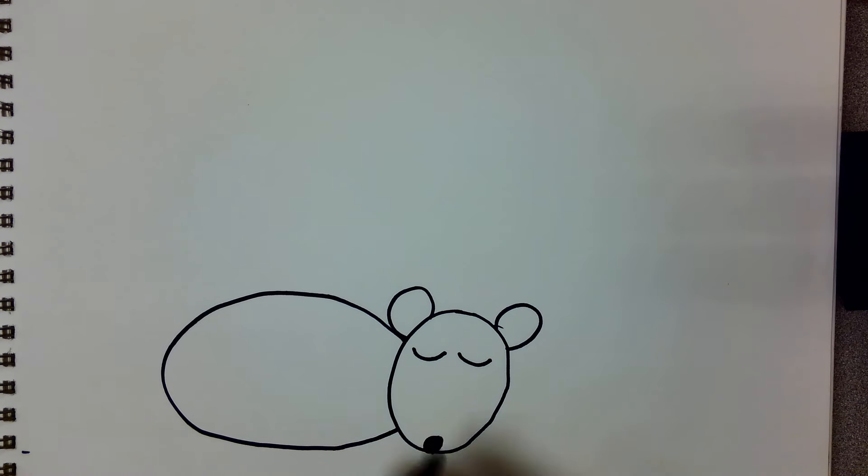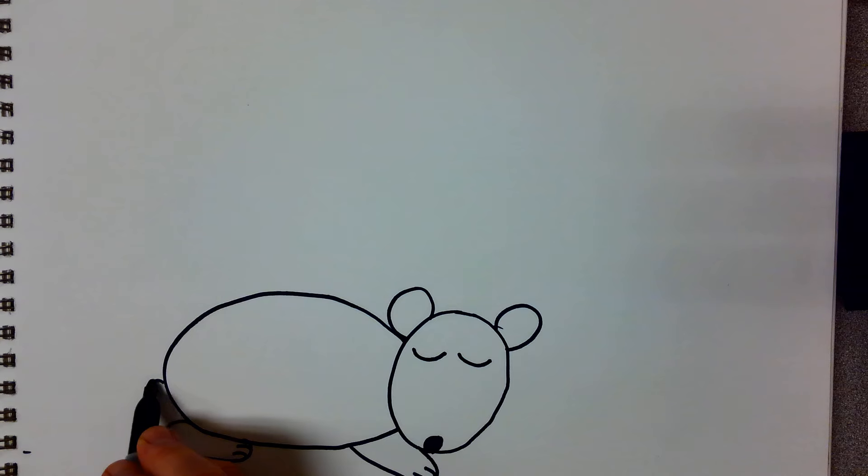To make his hands or his arms you use a letter U like this. And make a few little toes. And his back leg is another oval like this. And some little toes. And a little fluffy tail.